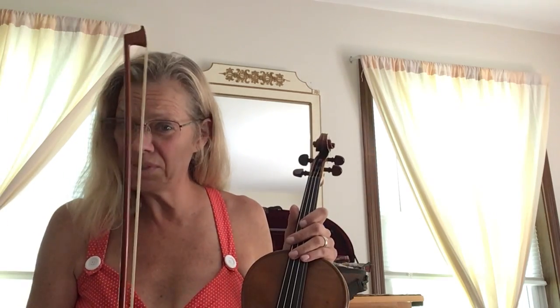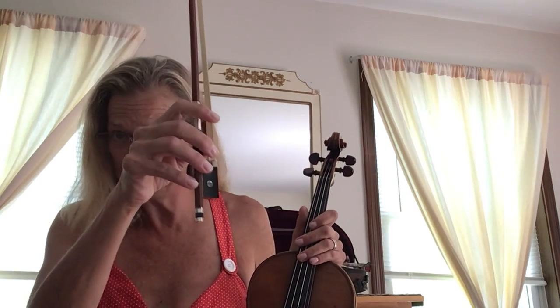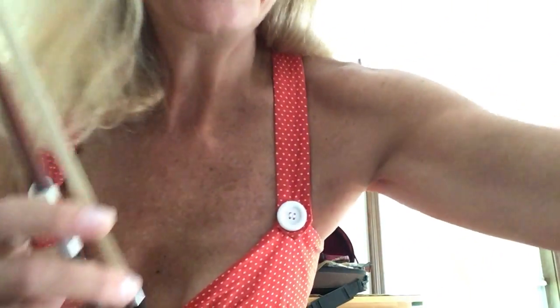Hello, my name is Wendy Dane and I'm going to show you today a proper violin bow hold. A couple of easy steps.